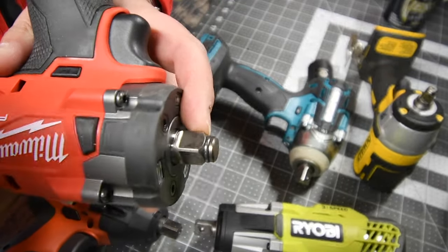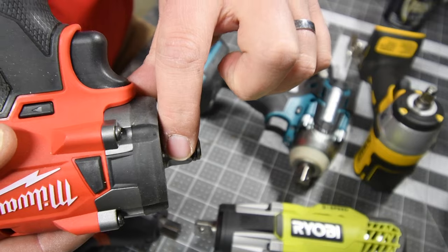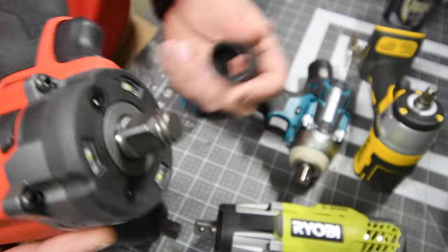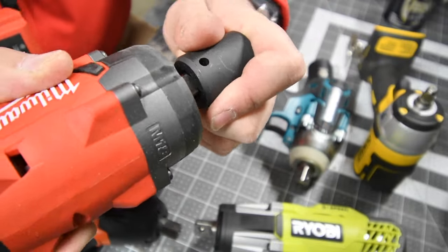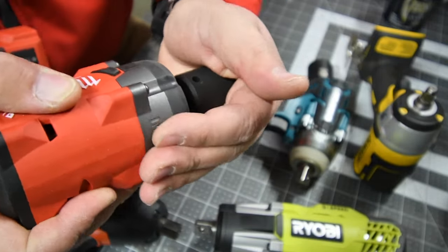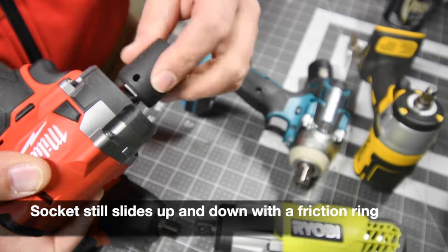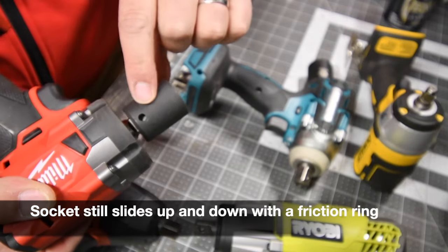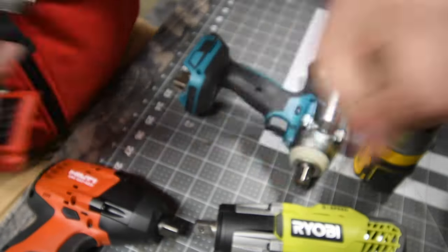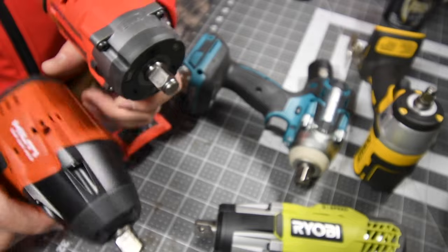I'll zoom in since this is a half inch — I just want to use a half inch socket. The friction ring is just above the flat part of the anvil, so you just slide it on with a little force. It goes on just like that. Now that might change during vibration where there is no detent pin, so the detent pin is kind of useless on a friction ring setup. With some force you just take it out.